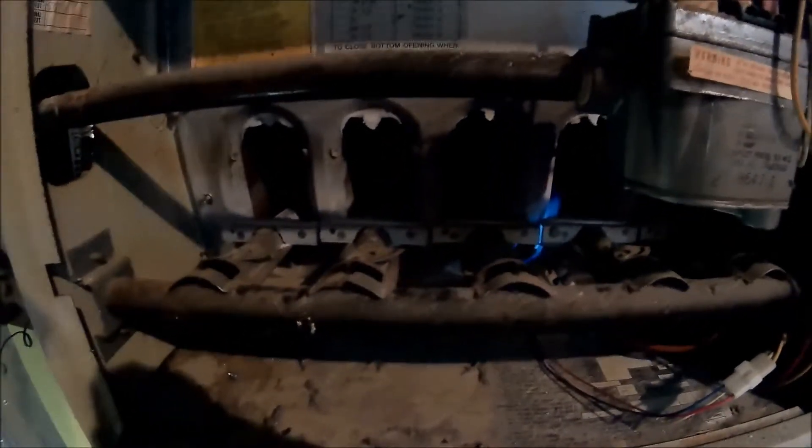Let's get this thing started up. This one has a 3-wire pilot. The customer complaint was making a loud, buzzy noise — furnace getting hot. So I'm thinking the blower motor is bad on it.